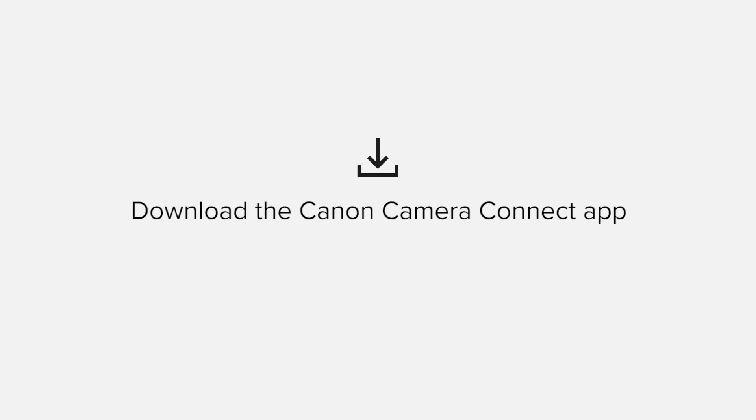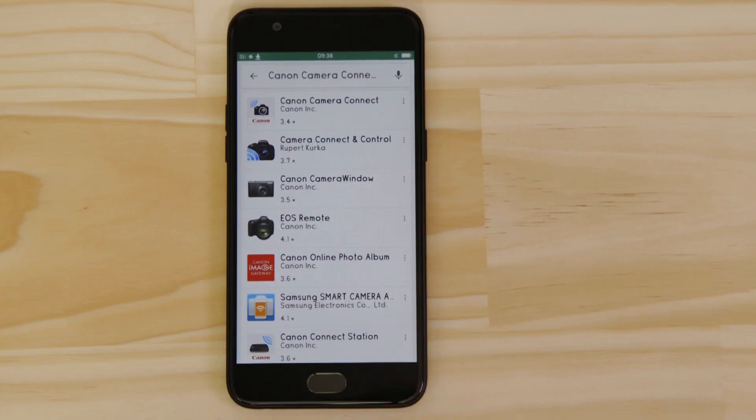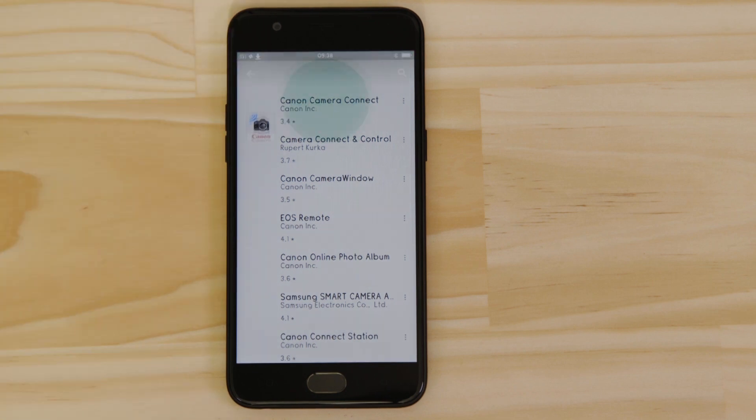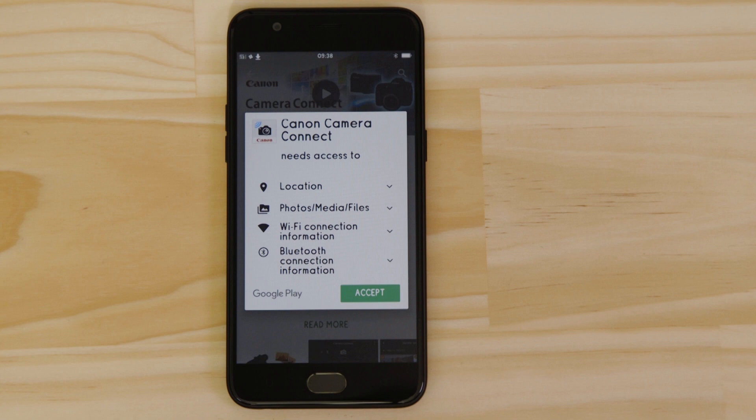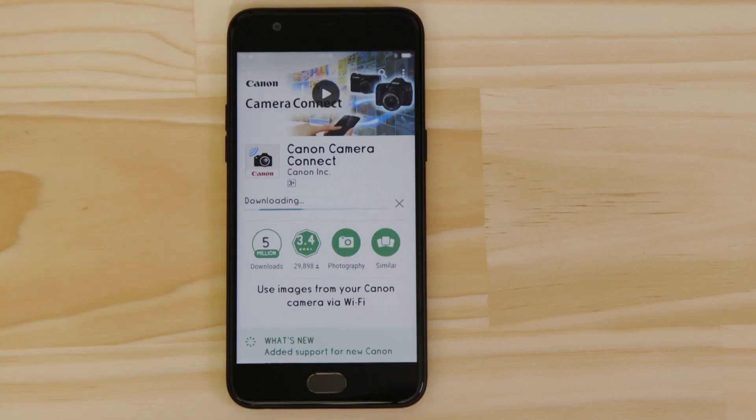First up, we need to download and install the app. Head on over to Google Play and search for Canon Camera Connect. It's completely free. For it to work properly, the app requires access to your photos as well as your GPS, Wi-Fi and Bluetooth connections. You'll also need to accept the license agreement before setting up and using the app.